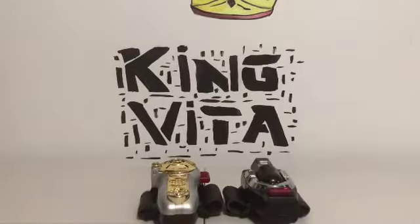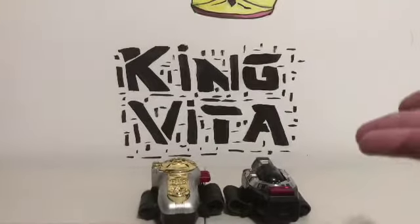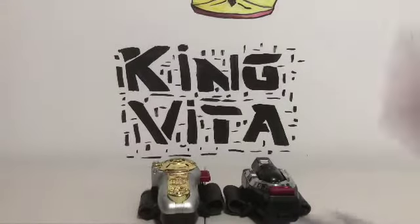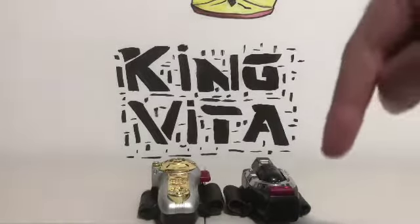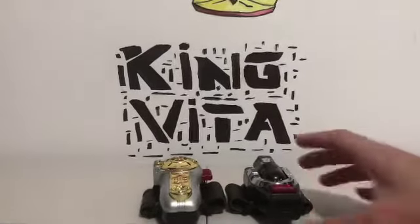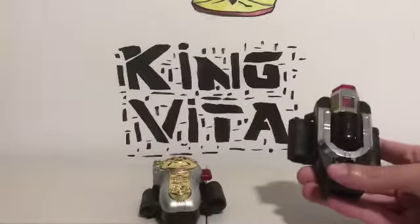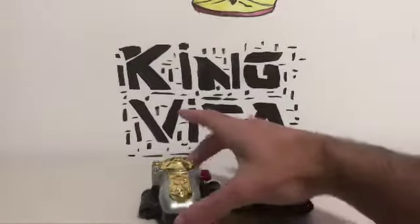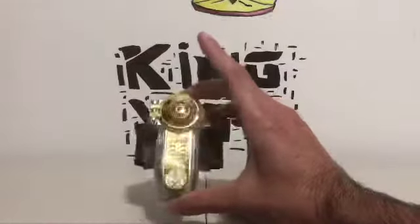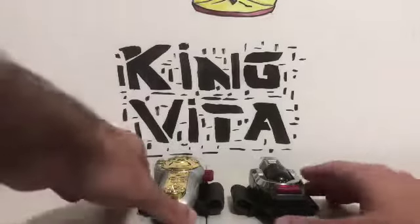Where to get this — you can probably get them at Big Bad Toy Store. I'll link where you can get them in the description below. They do cost a pretty penny — they're not that cheap, so keep that in mind when shopping around for one of these.